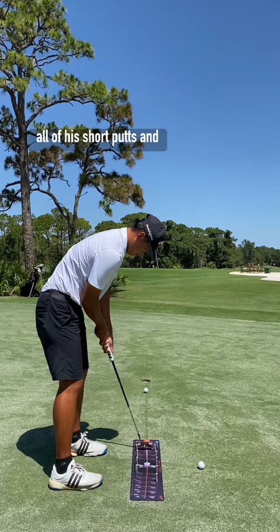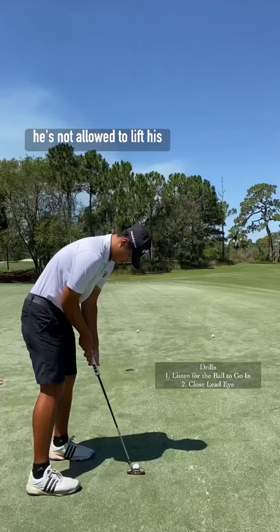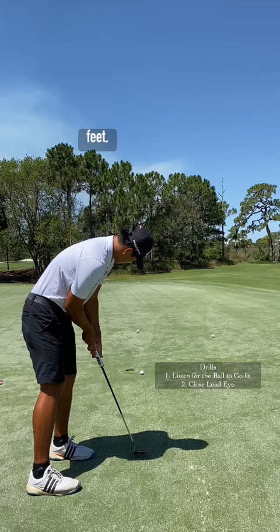So we had him do a couple drills. Just wanted him to putt it and listen for the ball to go in. He's not allowed to lift his head up until the ball goes in from inside 10 feet — it's more of a three-second count.